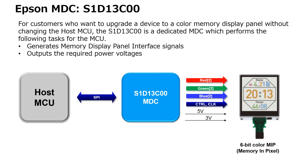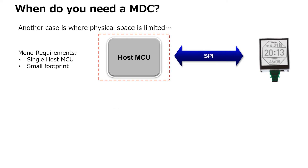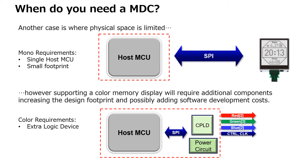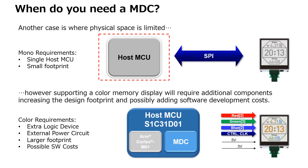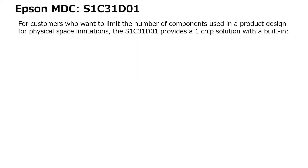This includes generating the memory display panel interface signals and outputting the required power voltages. Another typical case, especially for wearables, is limited physical space. An existing MCU may be able to drive a color display using additional components, but the resulting footprint will become too large. There may also be additional software development costs from programming multiple new components.